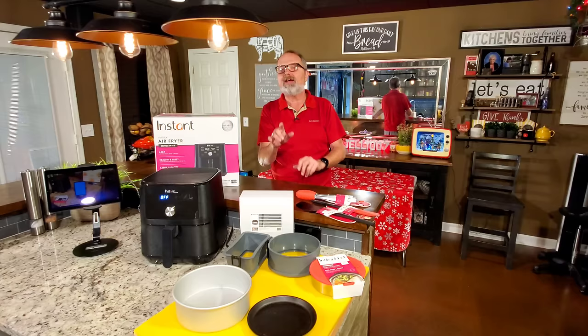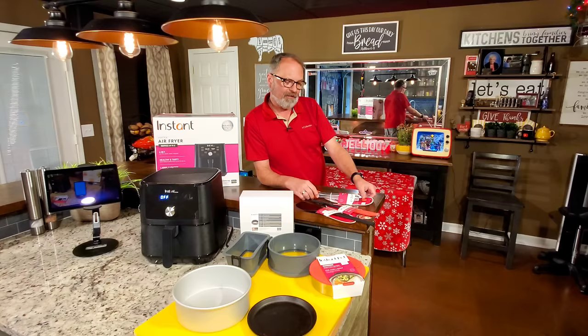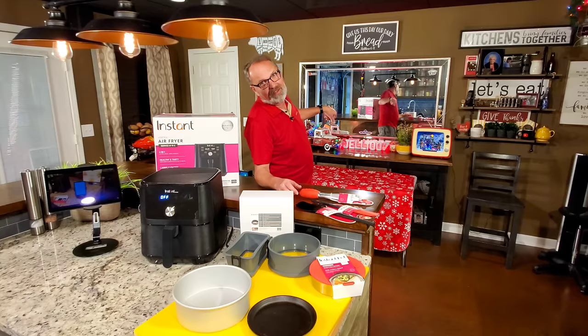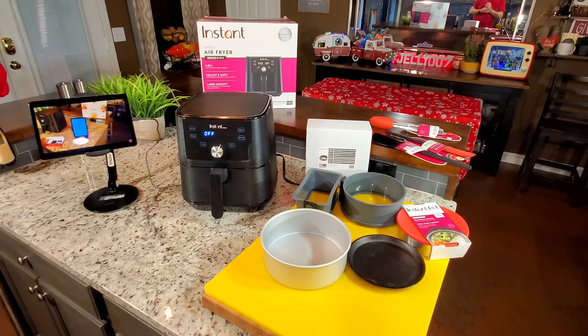You might want to watch this to make sure you get all the packing out. I'm going to show you everything I know about it, a couple of other things I know already, and some things that Instant Pot's making that you may not know about. In case you've got one for Christmas and you haven't opened it yet, make sure we get all the packing out - I'm going to show you where to look. I'm John Sanders, also known as Jelly007. Let's take a look at the Instant Pot Vortex 6.